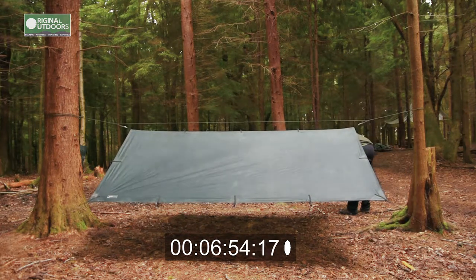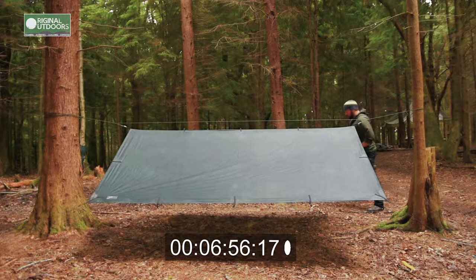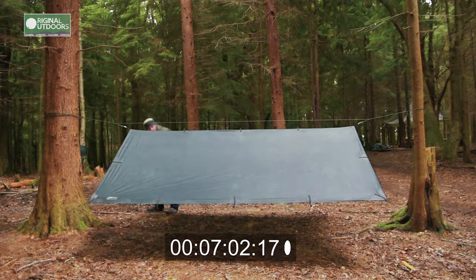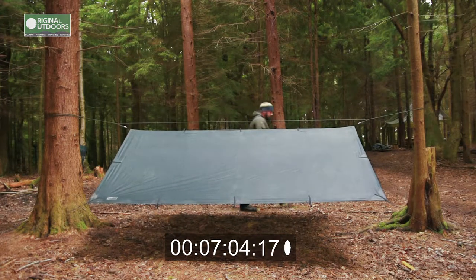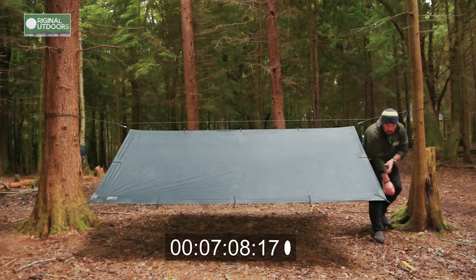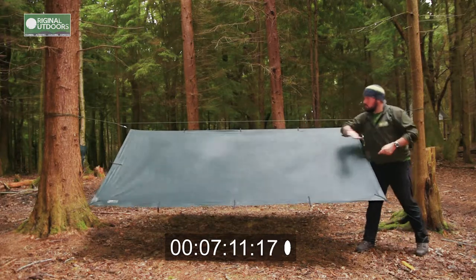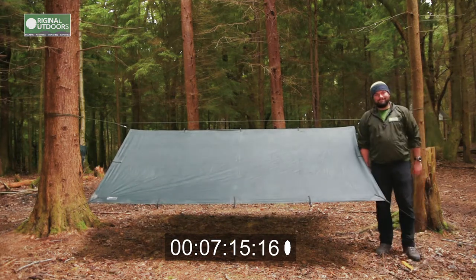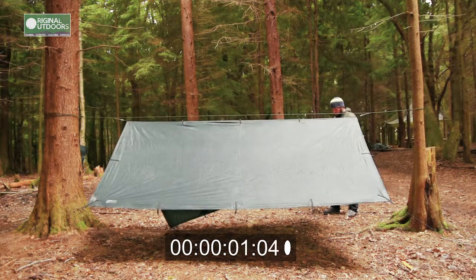That's the tarp pretty much rigged. I'm just going around checking the guy lines and adjusting them, trying to get rid of that crease in the lower left-hand side of the tarp. It's pretty taut now — enough to bounce an acorn off. Nice and easy. Seven minutes.